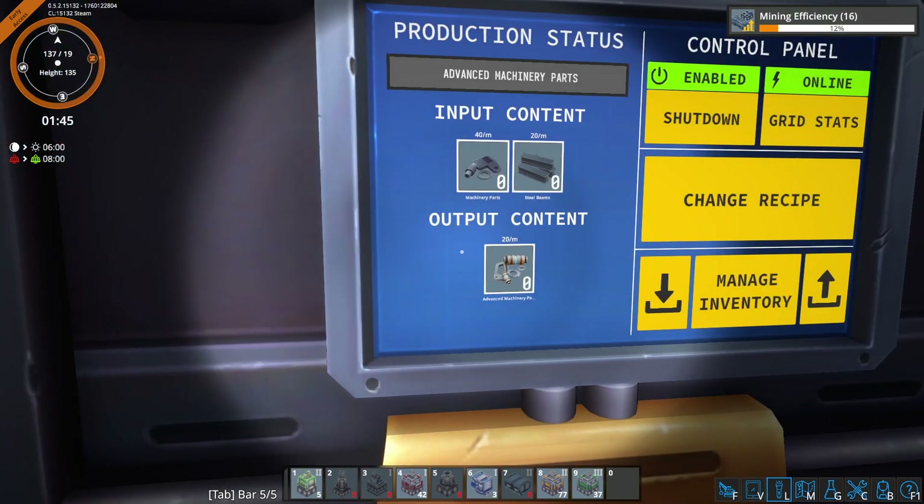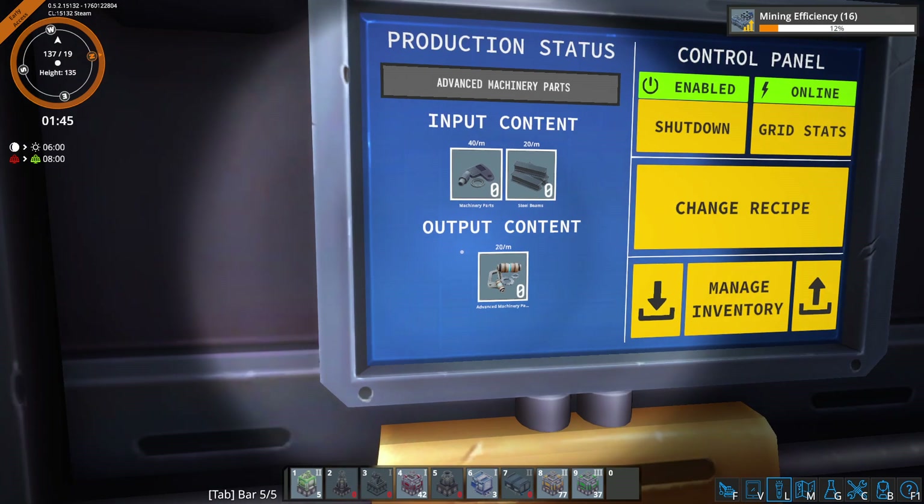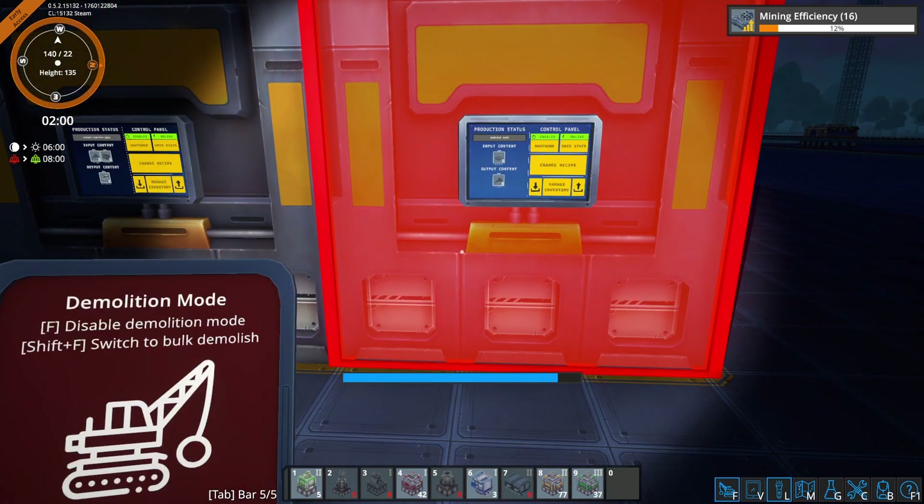And in total, we're going to need 32 Assemblers building the advanced machine parts. 680 divided by 20 is 32, so we need to keep that in mind as well. So those are the ratios.